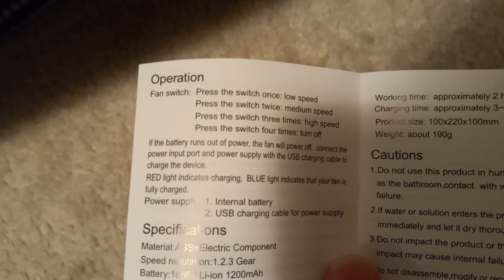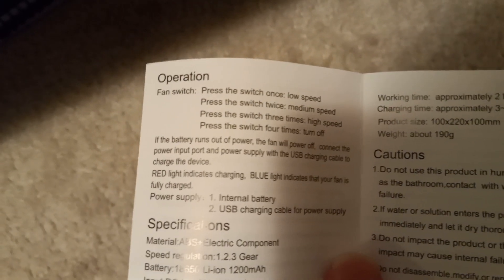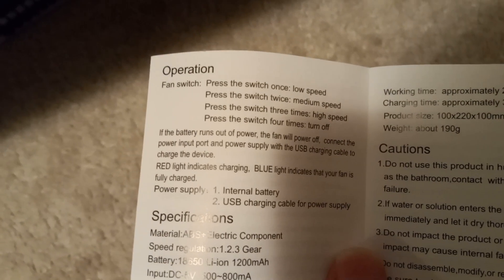Let's take a look. Read instructions before using it. If the battery runs out of power, the fan will power off.